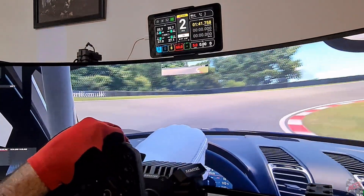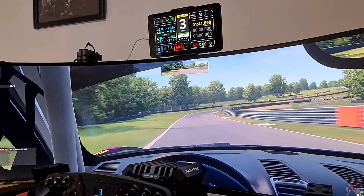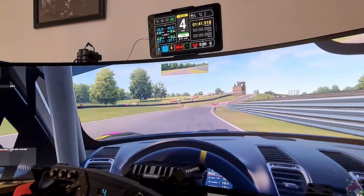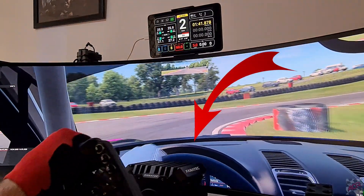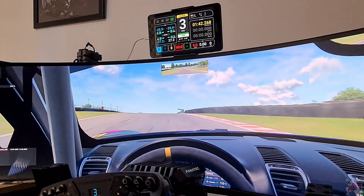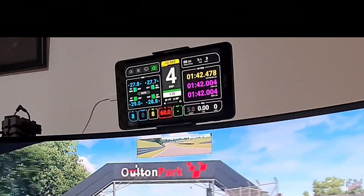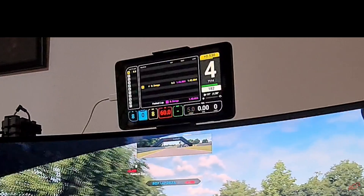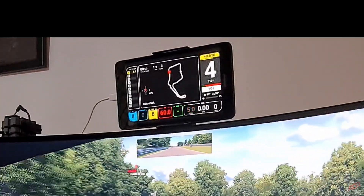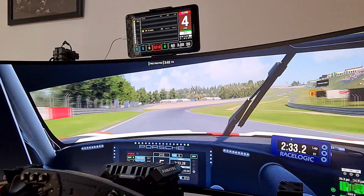It's basically a necessity if you're not running in VR, because quite a lot of the time the way your monitor is set up with your wheel in place, you're not going to be able to see your dash — and therefore not going to be able to see the important information like track times, tyre readouts, track information, tyre temperatures, brake temperatures, and what gear you're in.